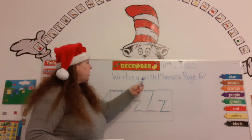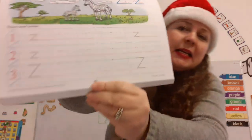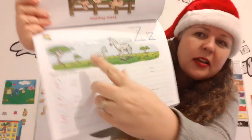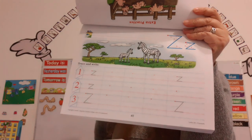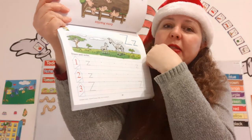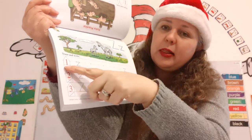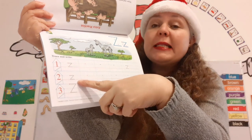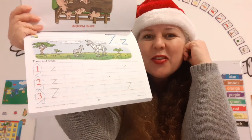Now it says Writing with Phonics, page 67. Let's get our Writing with Phonics book out. We're going to open up to page 67 — it's part of the 60 family because it starts with the six. Look, do you see the zebras? That's in the savannah — wow, that is amazing! You're going to write your name up here on the top, and you're going to trace and write. On line number one, trace and write the lowercase Z. On line number two, trace and write the capital Z. You can do it — you guys are amazing.